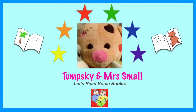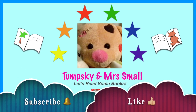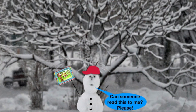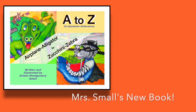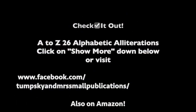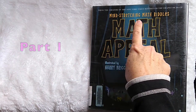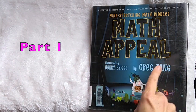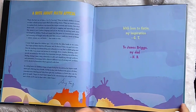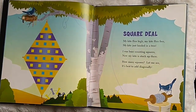Let's read some books. That's a snowman talk board. Can someone read this to me, please? Here's Mrs. Small's new book: A to Z, 26 Alphabetic Alliterations. Look under Show More for more information. Mind Stretching Math Riddles — Math Appeal by Greg Tang, illustrated by Harry Briggs. First page.